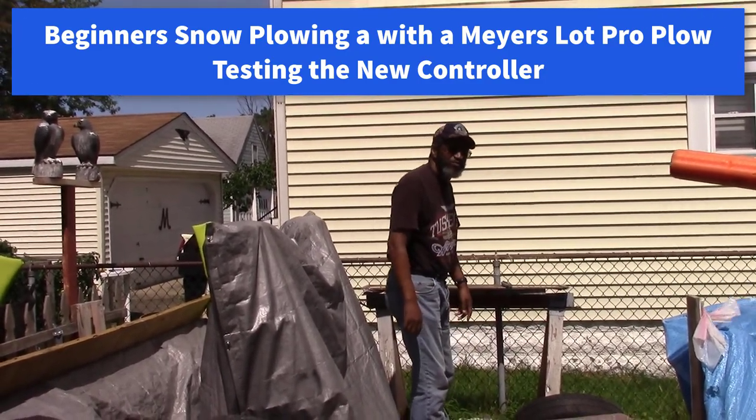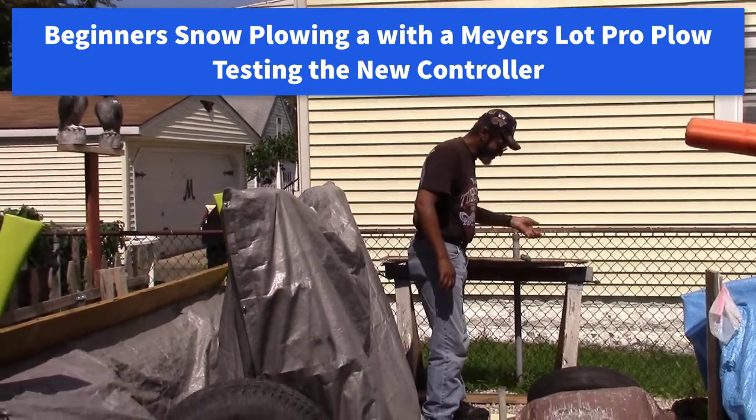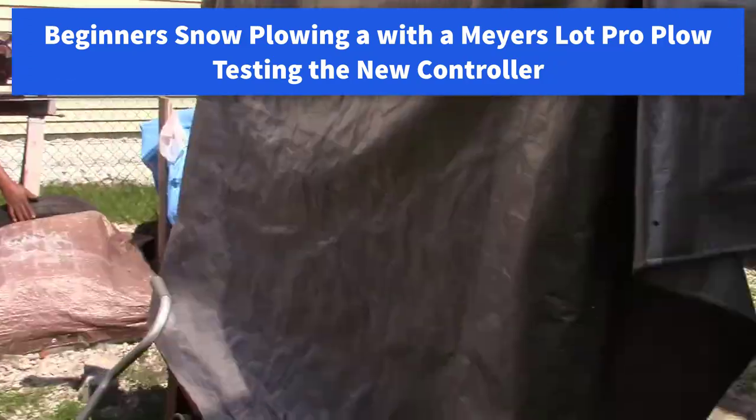Welcome to the idiot's guide to putting a plow on a truck. We're going to put the snow plow on the pickup truck.